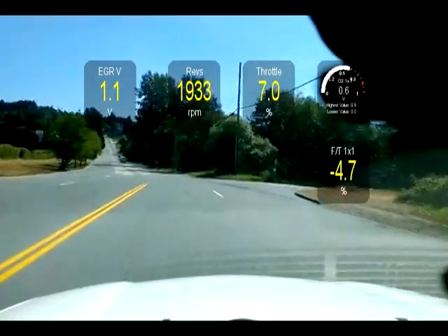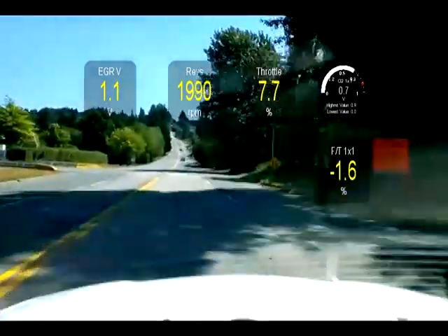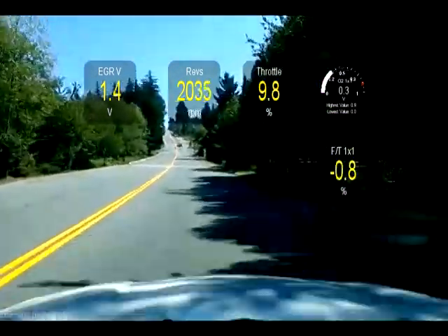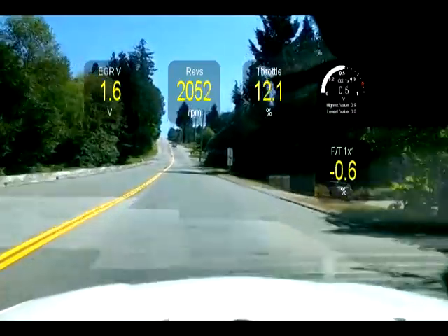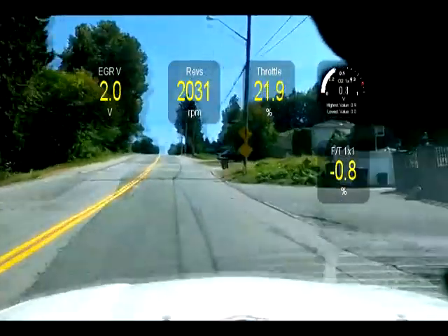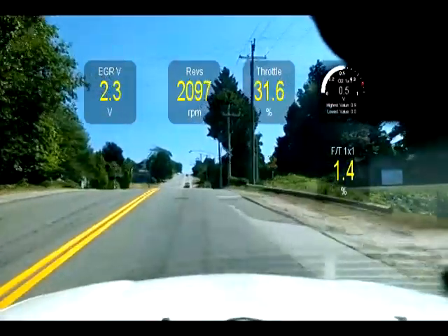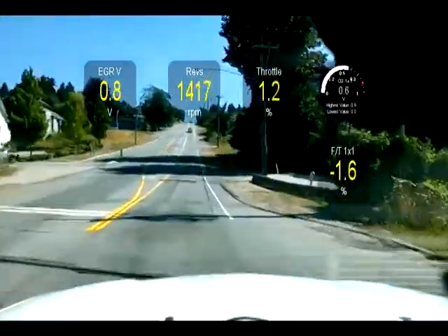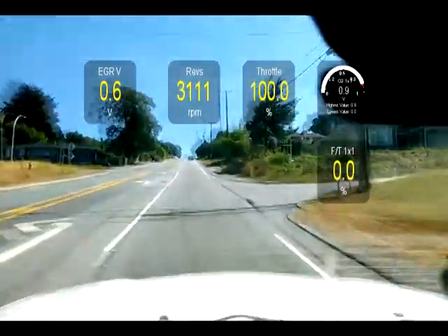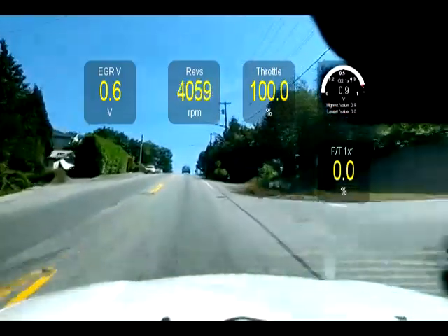Up ahead is a hill and I'm going to show you what happens when you go flat out. The fuel trims will go to zero and the O2 voltage must go to maximum, so you'll see that little scale swinging all the way to the right. That's going to happen after I get about 75% throttle - as long as I'm under 75% throttle the PCM is relying on the O2 readings. Over this little bit of a crest here and you'll see the fuel trims have dropped to zero and the O2 voltage is maxed out.